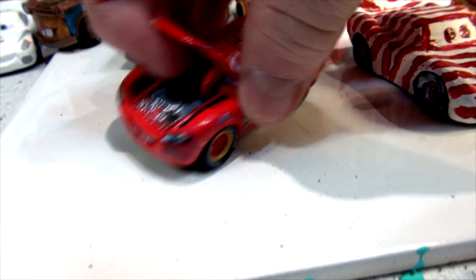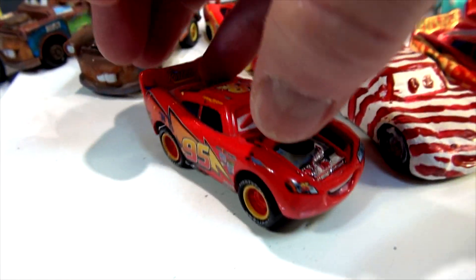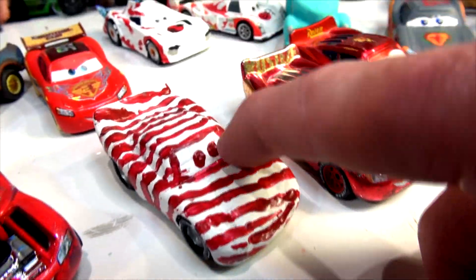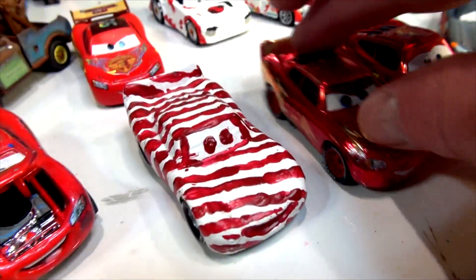This is the precision Lightning McQueen — look, the hood actually opens up. I'm not going to do that one. I'm going to take this car, prime it gray, then paint two coats of gold and put red stripes on it and call it inverse Lightning McQueen.